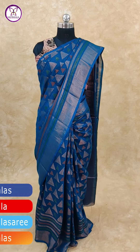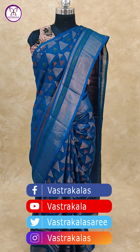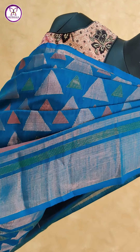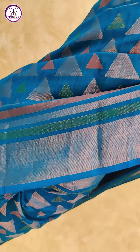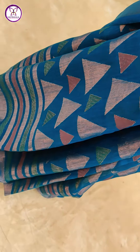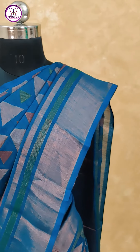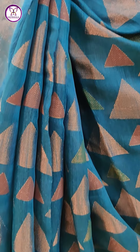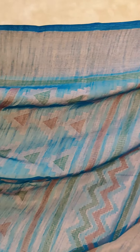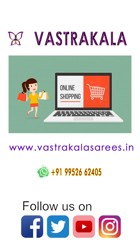Peacock blue color cotton brasso sari with zari border. Please like, share, subscribe, and click the bell button. Thank you, bye.